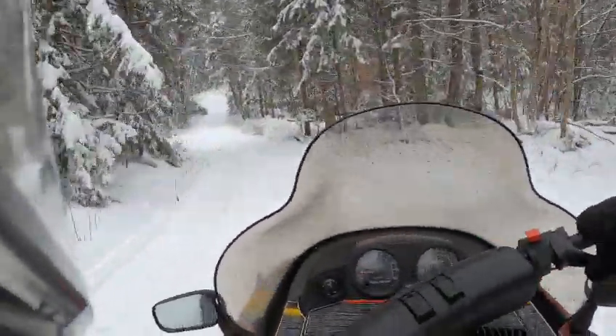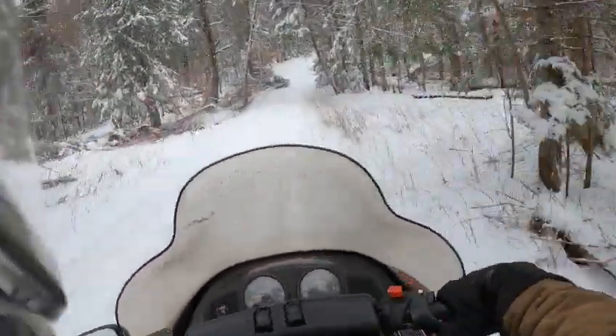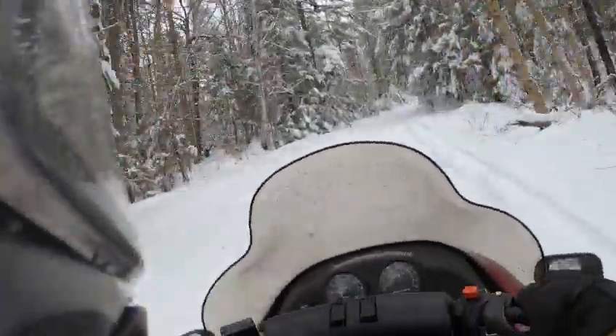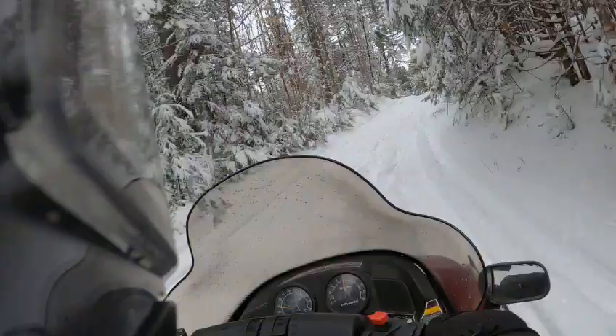It's a very trail-friendly sled. Of course, it's got the nice big back seat so you can ride two people comfortably.